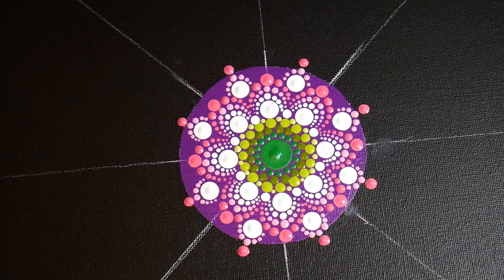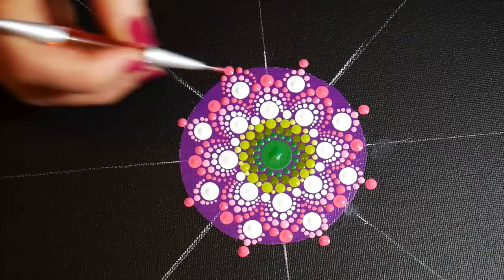The reason I put the purple circle in there was to give a little bit more of a pop to the center of this flower.